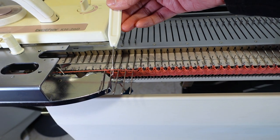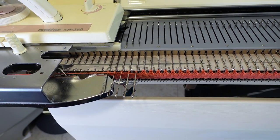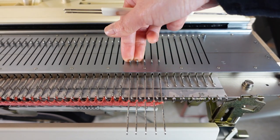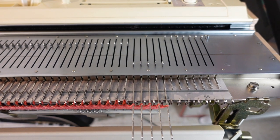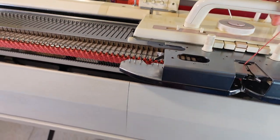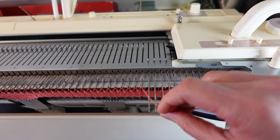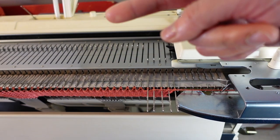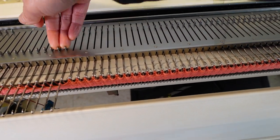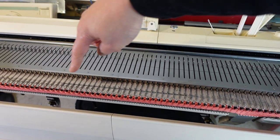We want to place the working yarn below the first needle to prevent holes. At the same time, we pull out five needles from the other end, then knit one row. Again, we place the yarn below the first needle and pull out five stitches from the other side. We keep repeating that until about one third of the stitches are left.